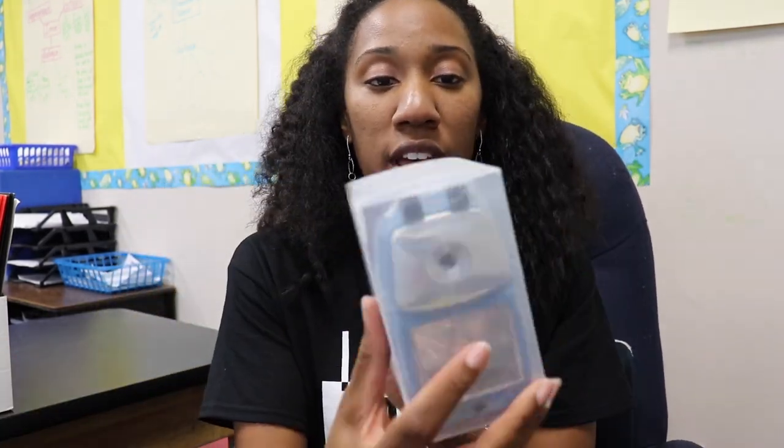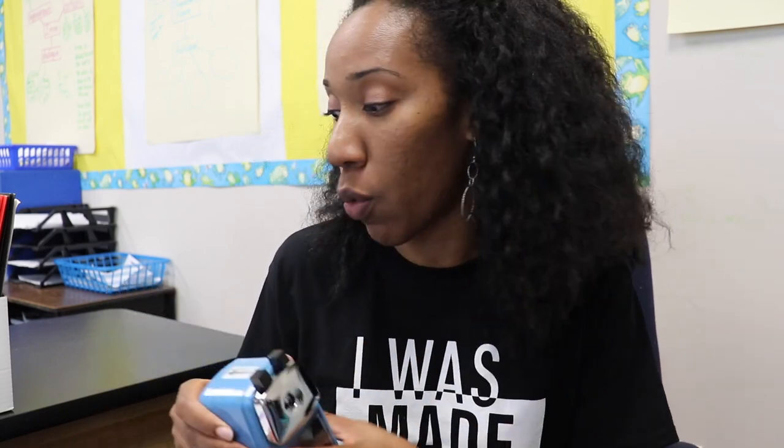In the box it comes in a little plastic case. This pencil sharpener can be used with a mount or without. For today I'm not going to mount it. I pulled up the directions online from ClassroomFriendlySupplies.com and I'm going to see how well I can follow directions and if we can make this thing work.